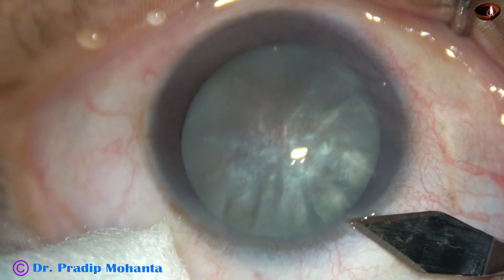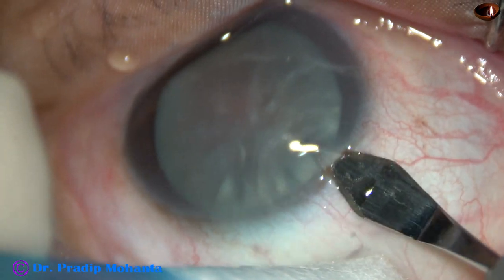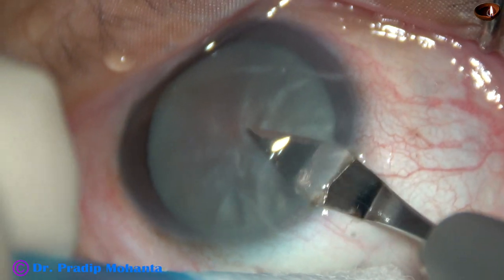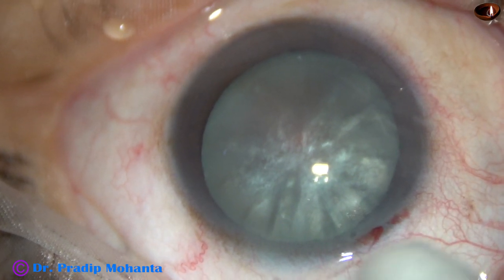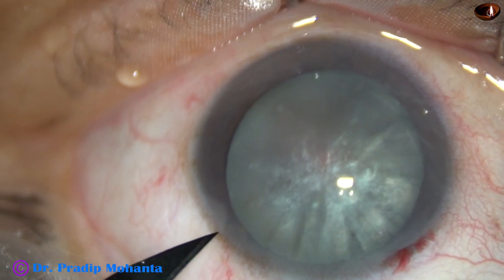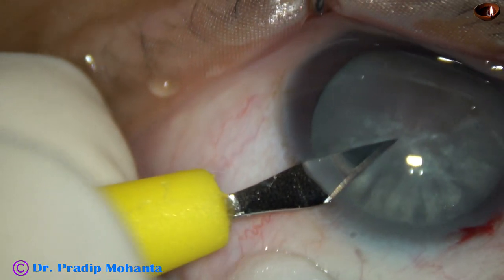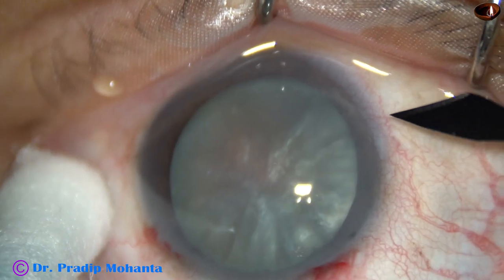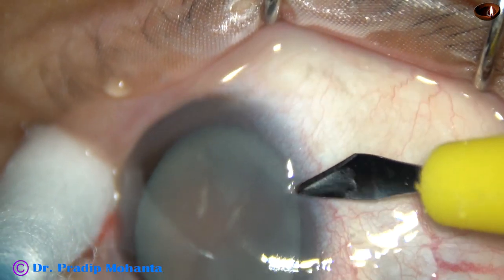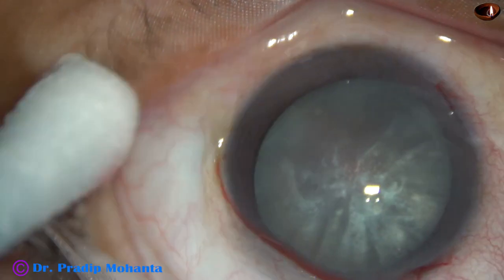This is the main incision on the posterior aspect of the limbus with a 2.8 mm steel keratome. Two side ports are made in this case — one on the left side of the main incision about 2.5 clock hours away, and another on the right side about 3.5 clock hours away.